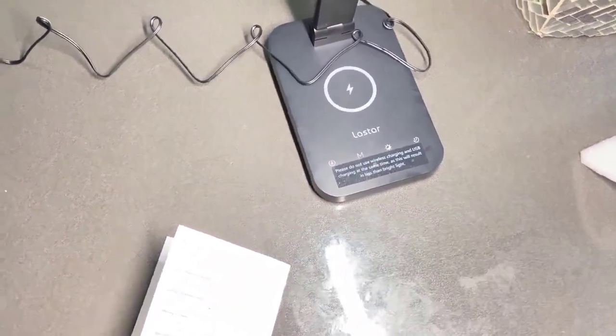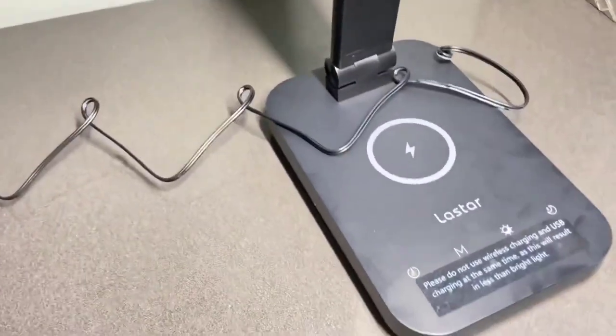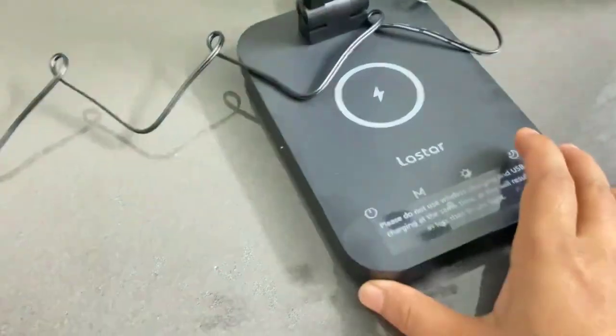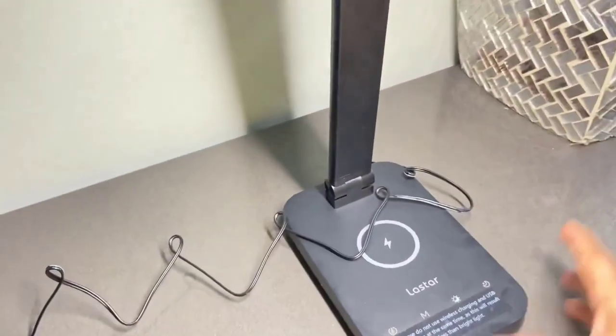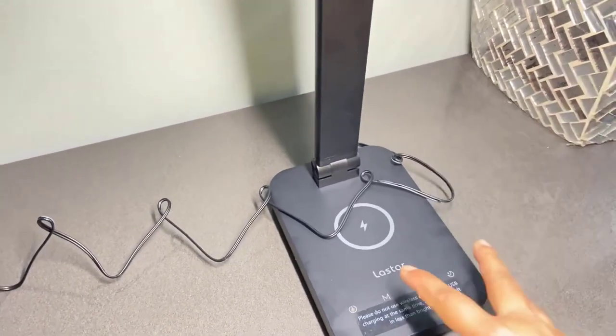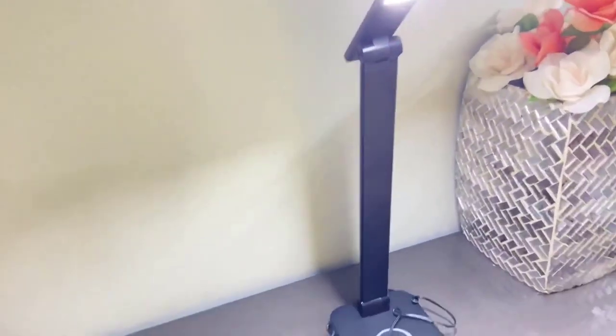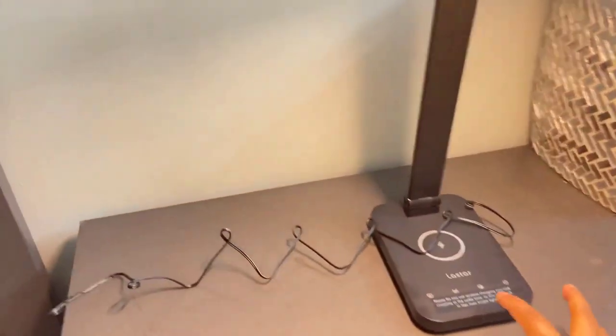It's already turned on. Here's the on button — I turn it off, then back on with just a light touch. You can see the color is changing by clicking the color temperature button — look, the color totally changes.